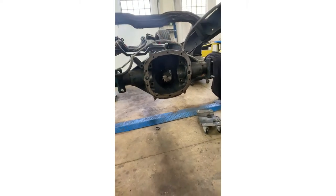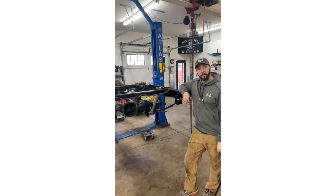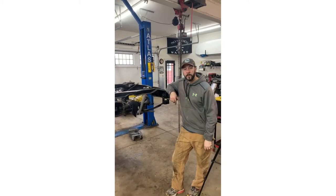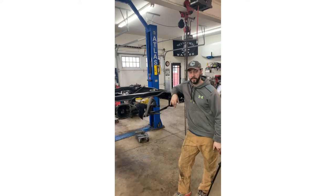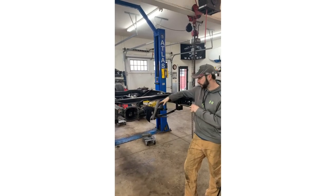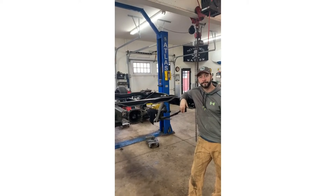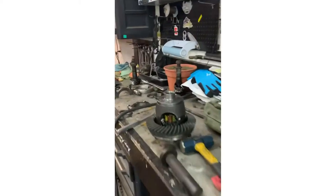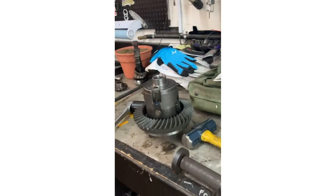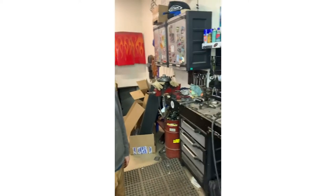The reason we grind out the inner race and use the old bearing is because of the likelihood of having to take this in and out. We don't want to mess up the new bearing - you don't find out your pinion depth until after backlash when you check your tooth contact pattern. What changes pinion depth is the shim behind your inner bearing. Now that the ring gear setup has equalized in temperature, we're going to send the new bolts home - reverse thread with loctite, 60 foot-pounds.